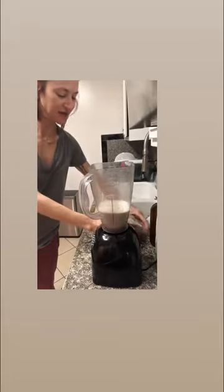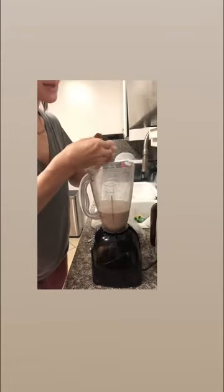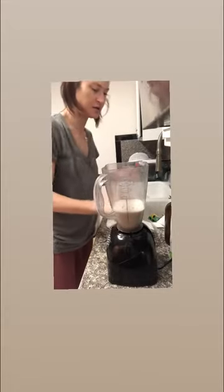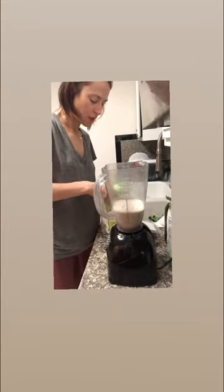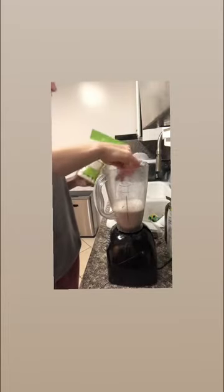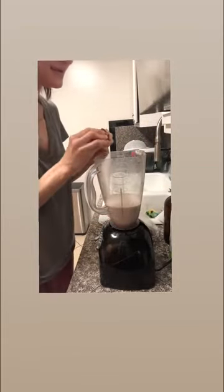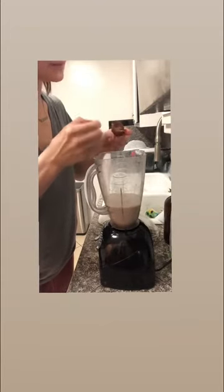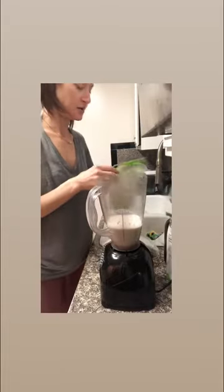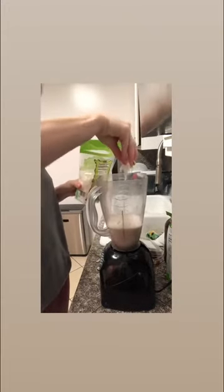And then I'm going to add another date, just because it's winter still and dates are yummy. I'm going to take the pit out — I always get ones with pits because I know nothing's been modified. I take the top off and throw the whole date in. Then I'm going to add about a pinch of coconut. Just a pinch.